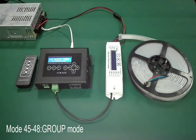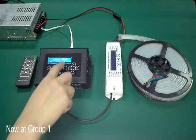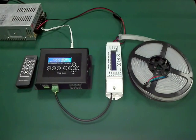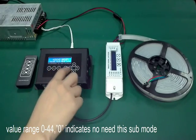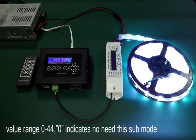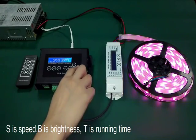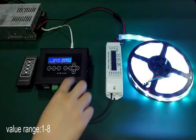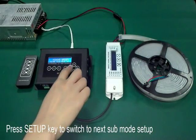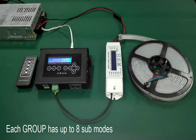Mode 45 to 48 are the group modes. Press setup to enter the setting interface. Now it is at group 1. The sub mode sequence is selected from mode 1 to 44, value range from 0 to 44. A value of 0 indicates no need for that sub mode. S is speed, B is brightness, T is running time, value range from 1 to 8. Press setup key to switch to the next sub mode. Each group has up to 8 sub modes.